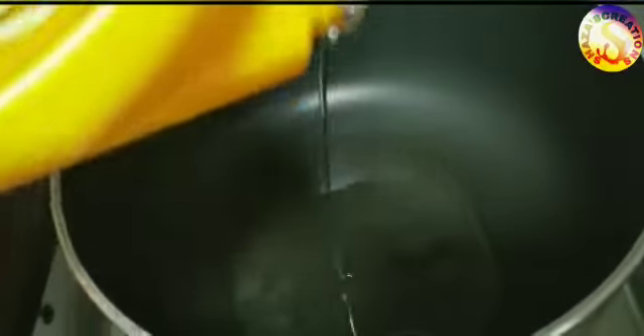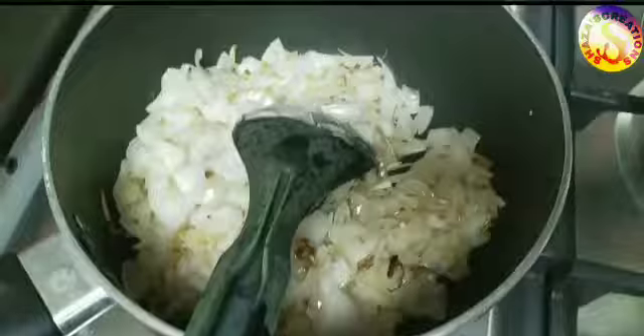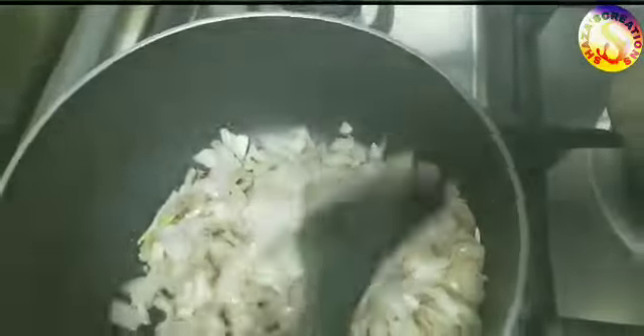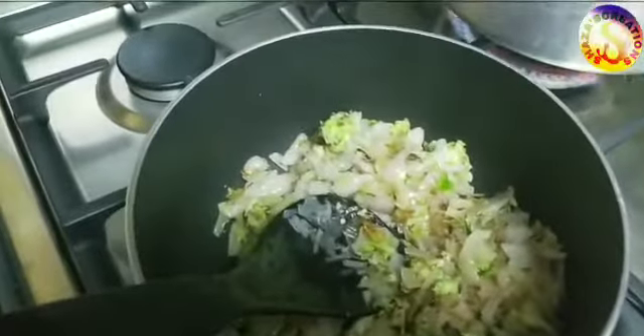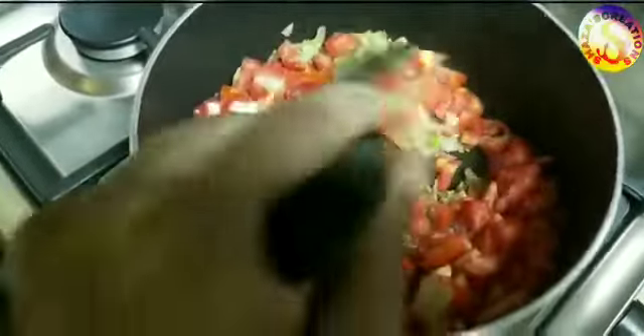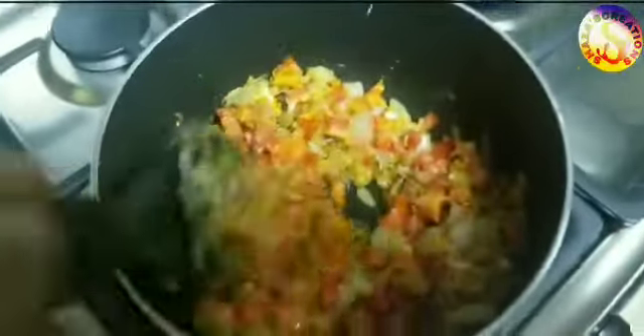We will make a base with onion — put the onion in until transparent. Then add the ginger garlic and chili paste. Mix the paste and add a little salt.